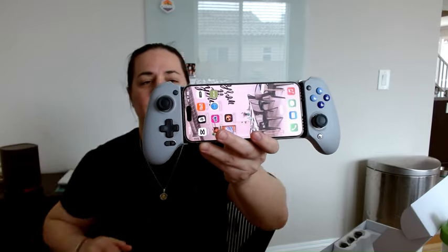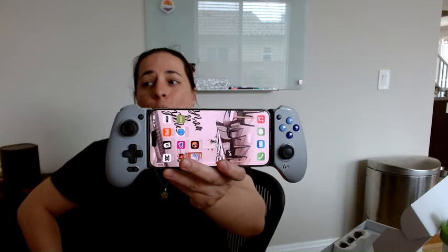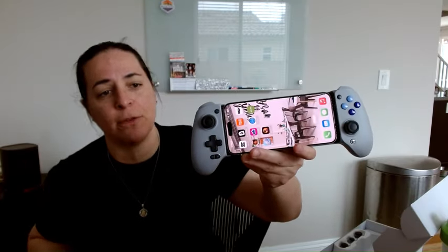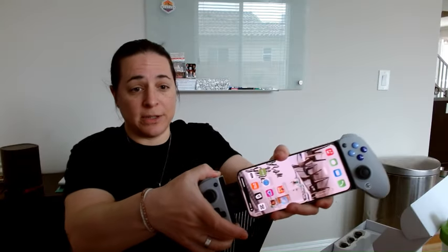I'm here with the GameSir G8 Galileo Type-C mobile gaming controller for Android and iPhones. This is an iPhone 15 Pro Max, which is the largest iPhone they make, and it fits in here with room to spare.